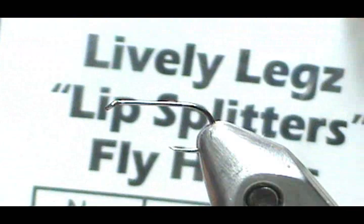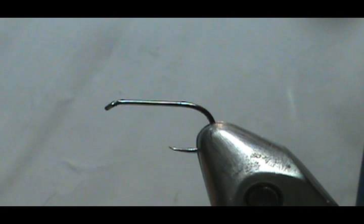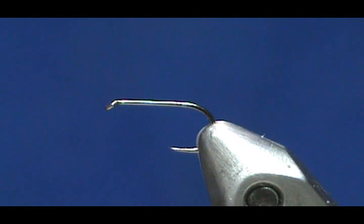The hook I'm using is the Lively Legs lip splitter, a 305 size 14 — barbless with a bit of a larger gap, but a standard length dry fly hook. You can tie these on a slightly longer hook, like 1X long. The amount of large fish I've caught on this is phenomenal. One of my old fishing friends used to say I was cheating when I used this fly — he'd say 'match the hatch, you're cheating with that Griffith's Gnat.' He called it the cheater fly. That's how good it is.